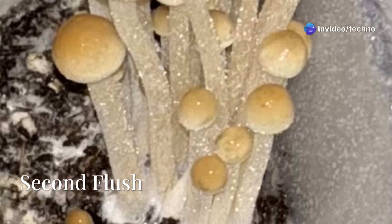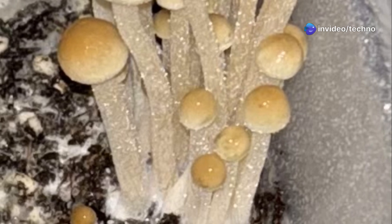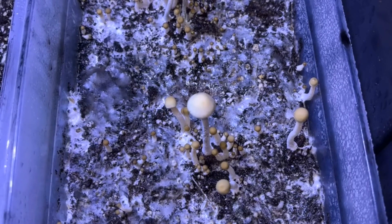The second flush began soon after. A few mid-sized fruits aborted, likely from dry conditions earlier that day. By day 35, surface contamination appeared — white and pale green patches spreading from one side.